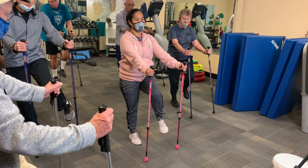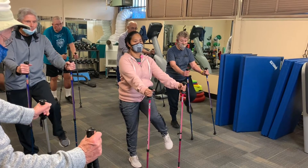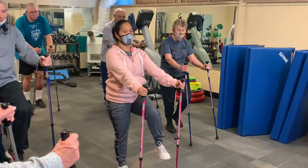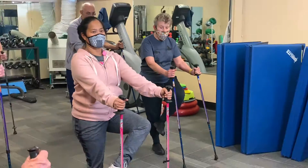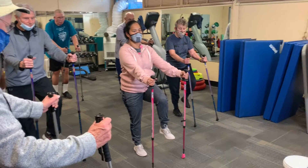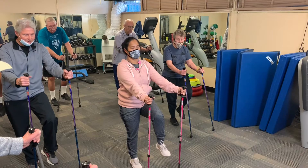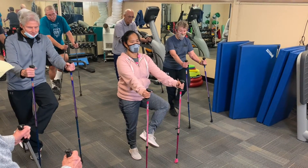Internal, external, internal, external. In, center, out, center. In, center, out, center. One last one — in, center, out, center, out.